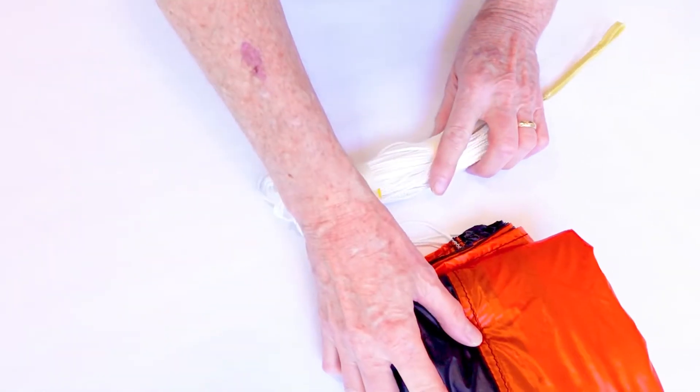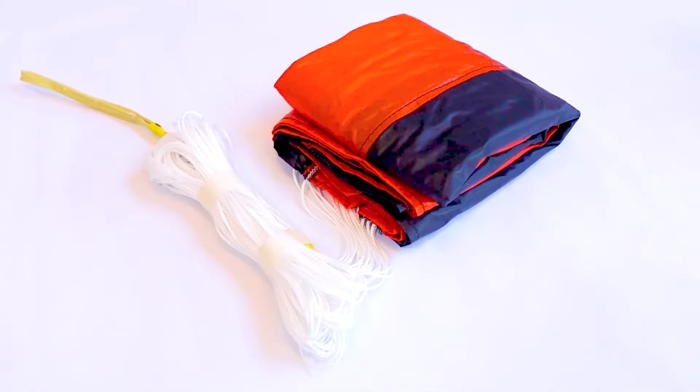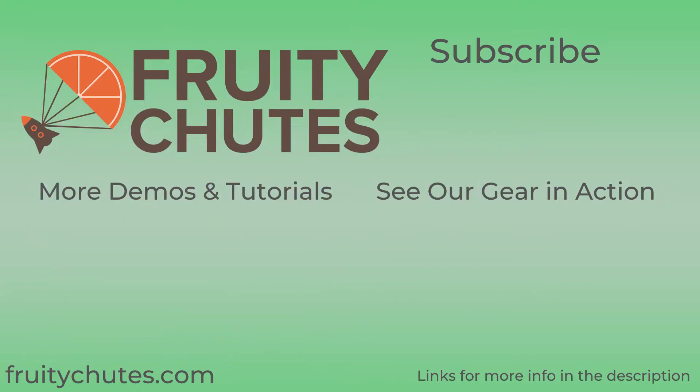And now you're done! If you found this video helpful, leave a like down below and subscribe to see more UAS recovery tests as well as demos and tutorials. To learn more about the Iris Ultralight and Ultra Compact parachutes, as well as our other parachute models, go to fruitychutes.com or check out the links in the description below.